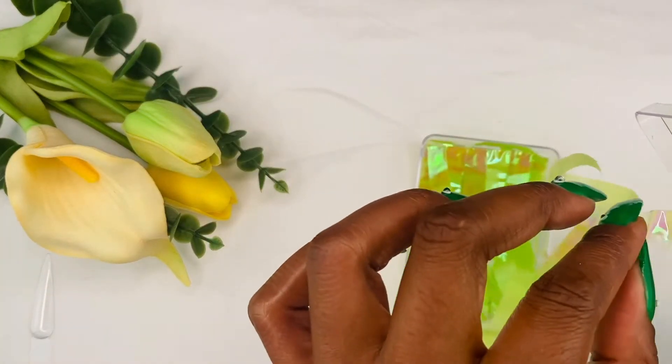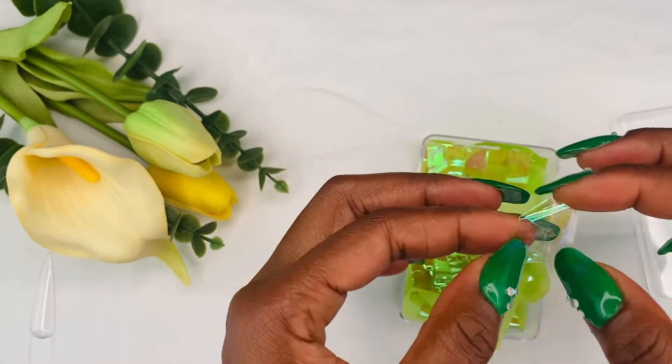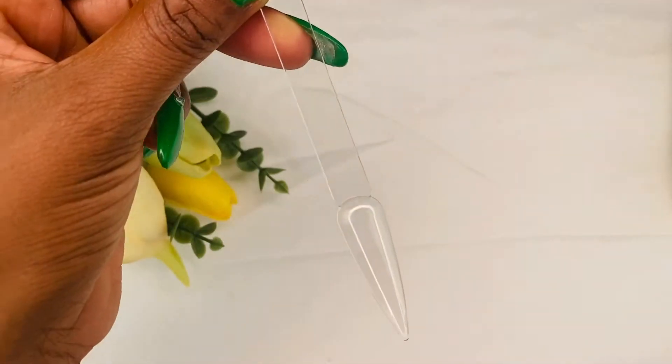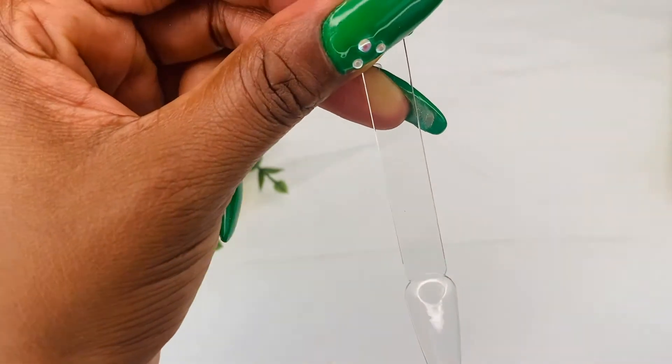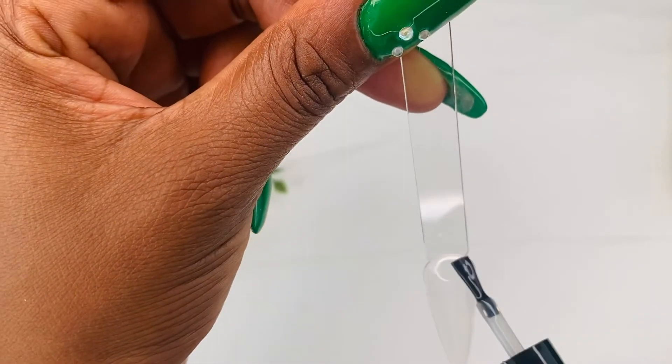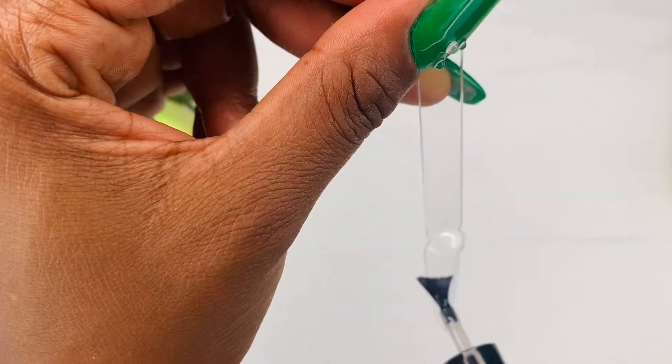This is how the aurora glass fibers come in the pack, so I'm going to separate it and go straight to doing the nail. The first step, as you always know, is the base coat. I'm going to apply the base coat to my nail and cure for 60 seconds.